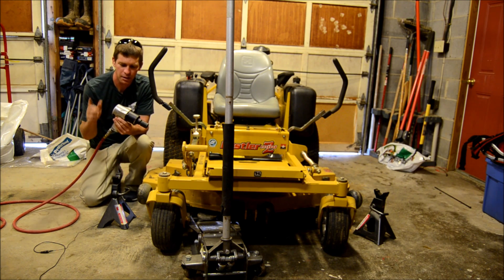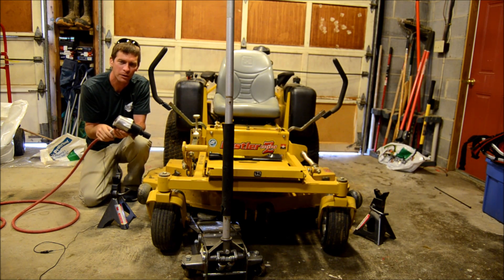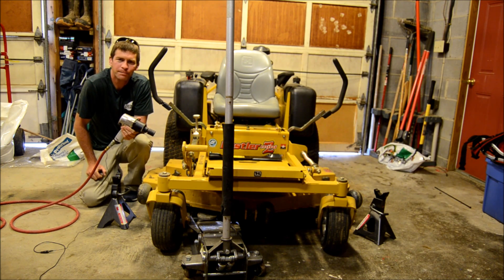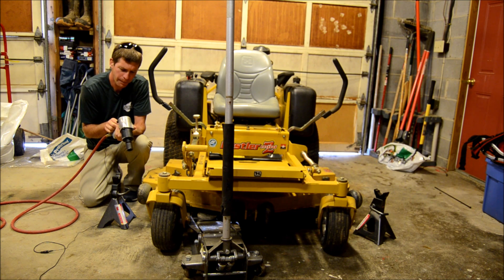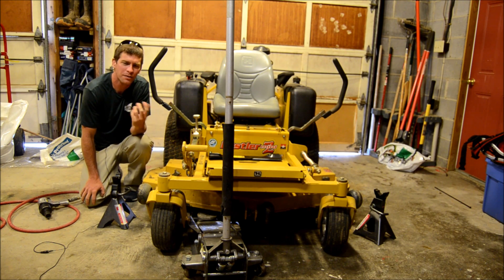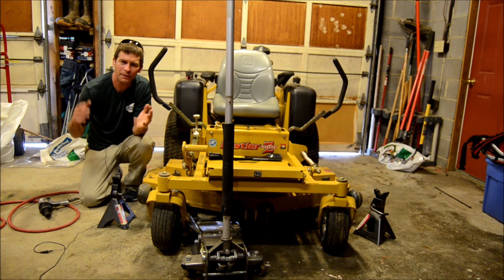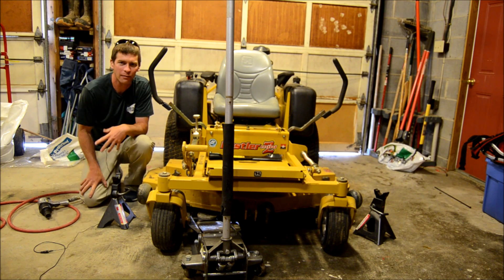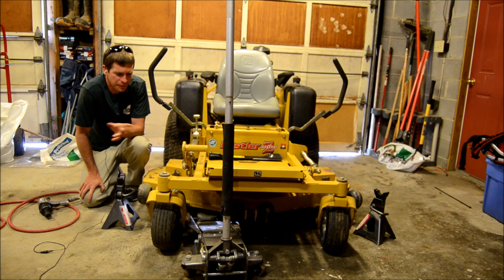A lot of this equipment came from Harbor Freight tools. They have a cheaper line and a more expensive line. I've got a half-inch air impact wrench here — it's not the cheapest one, but it's not that expensive either, with 90 PSI max. You don't want to get just the smallest one they have. One of the most frustrating things is when you've got your mower jacked up and your impact gun doesn't have enough power to remove the bolt — then you have to get a breaker bar with a pipe for more leverage. So get an impact wrench that has enough power.